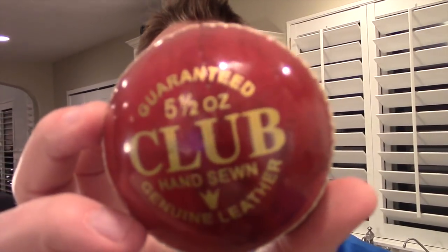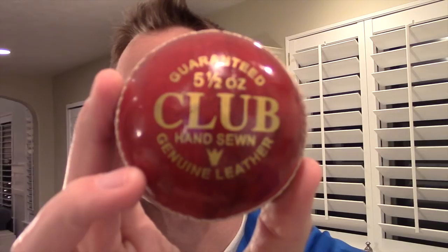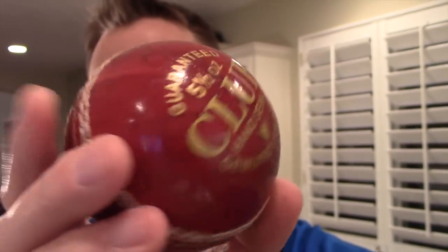We're back for another video of how to cut something open. Somebody asked us how do you cut open a cricket ball, or a 'cock ball' they called it. So we bought one. I've never seen one of these before. It's a guaranteed five and a half ounce club, hand-sewn, genuine leather. It has these weird strings on it and it's kind of a leather feel, but I don't really know what's going to be inside of there. So let's check it out.